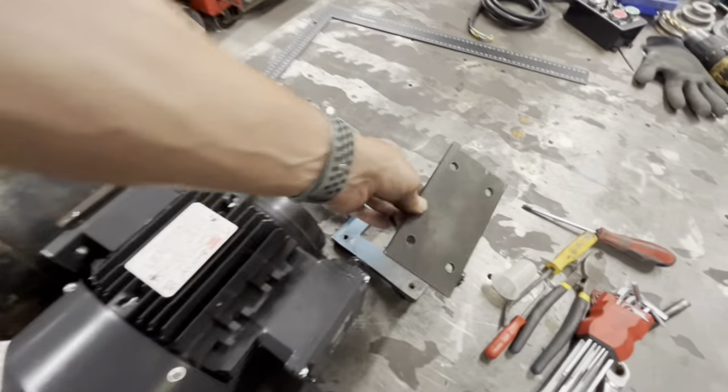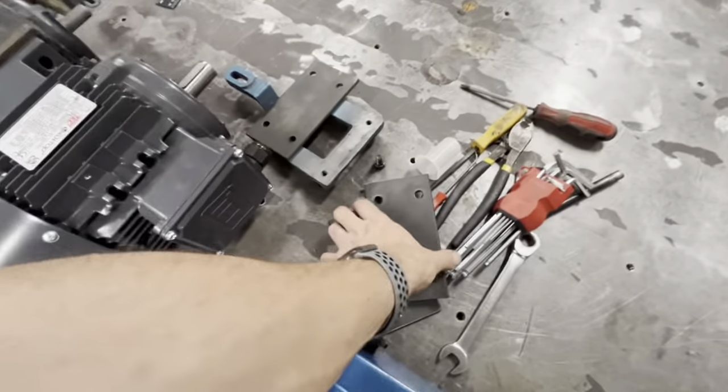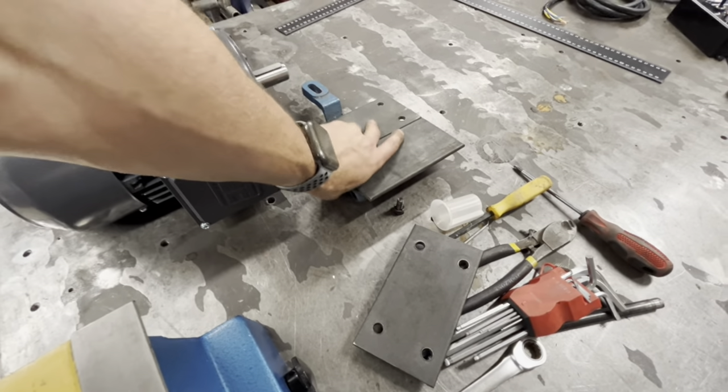I'll just make two strips and they can go on there countersunk. This will bolt to that — simple. I've got a couple more pieces; I could maybe weld two of them together to make one square plate.